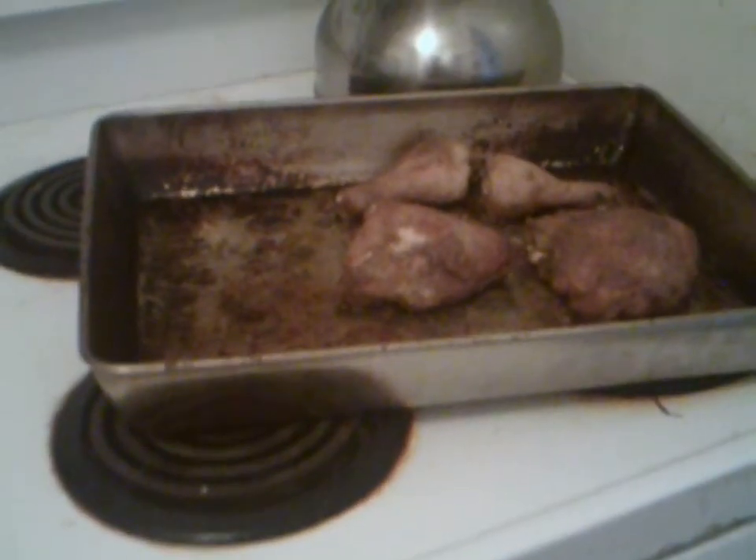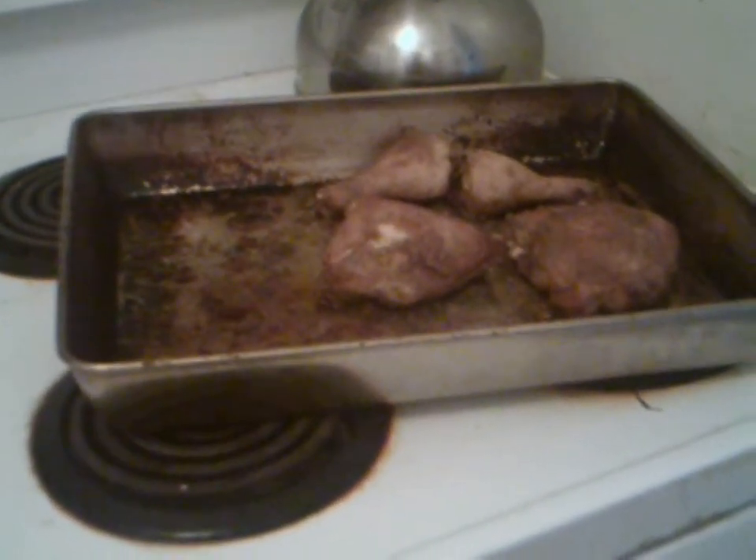Chicken's out of the oven. We're going to plate it up and serve it with some french fries and a bun.